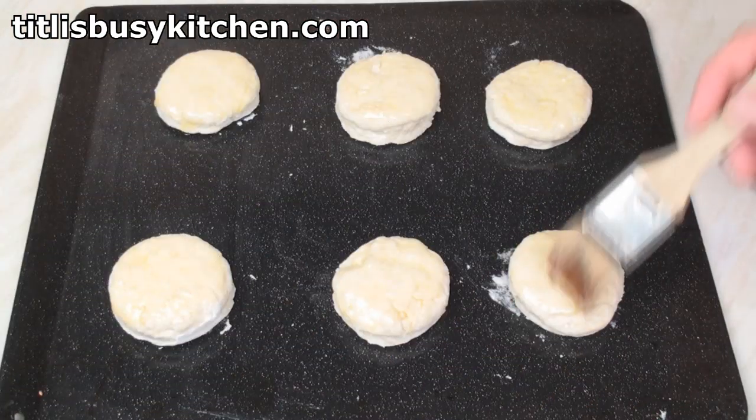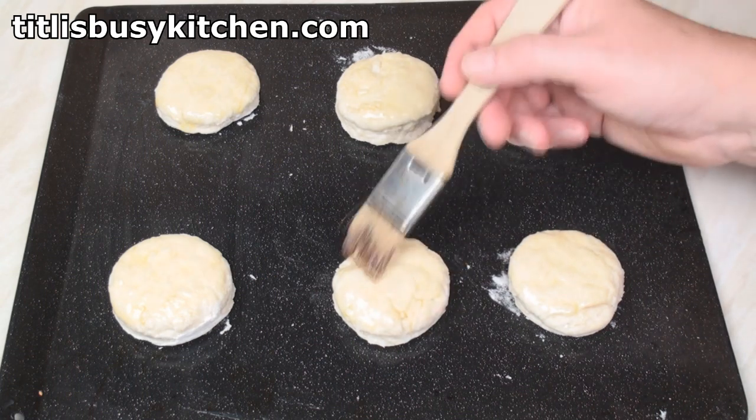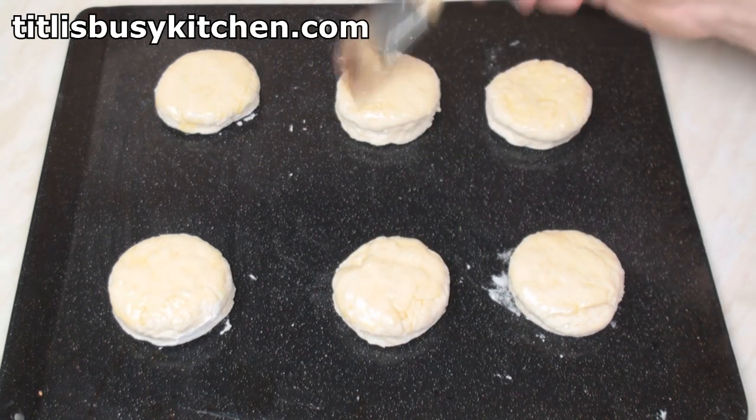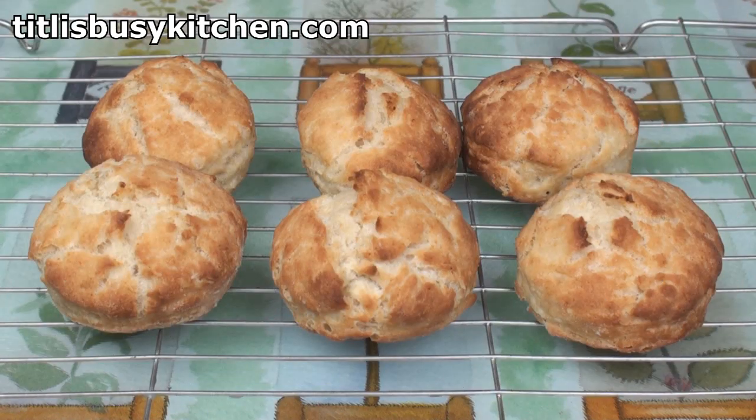I've transferred the biscuits to a lightly greased baking tray and I've just brushed the tops with some melted butter. Now I'll pop these in the oven for 12 minutes. Mmm, got me some nice flaky looking biscuits here!